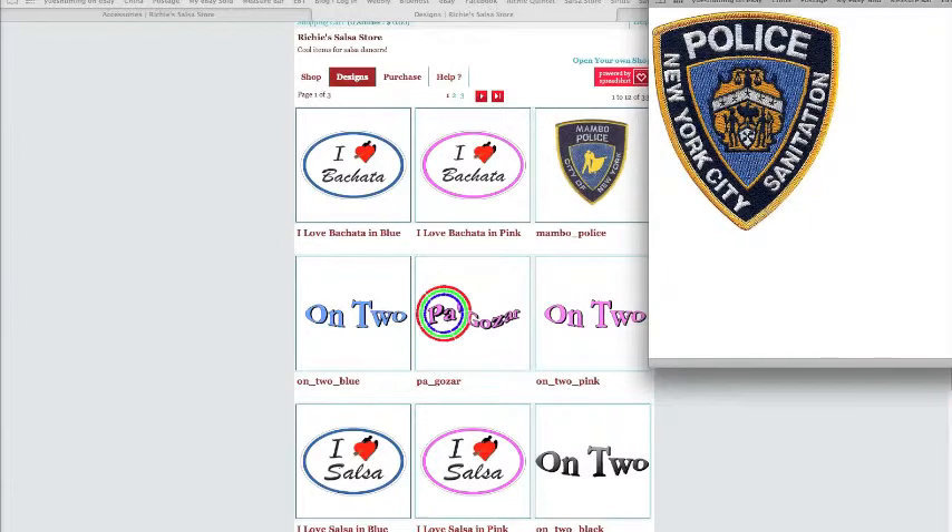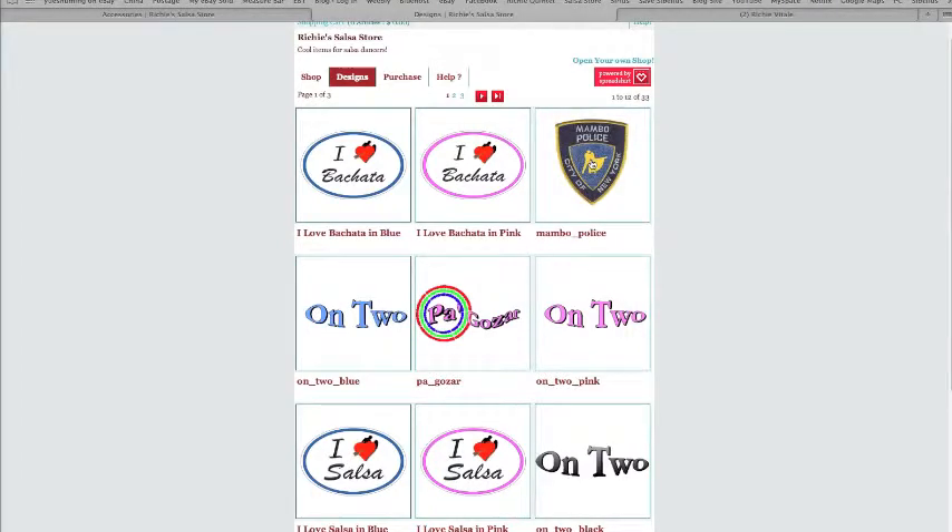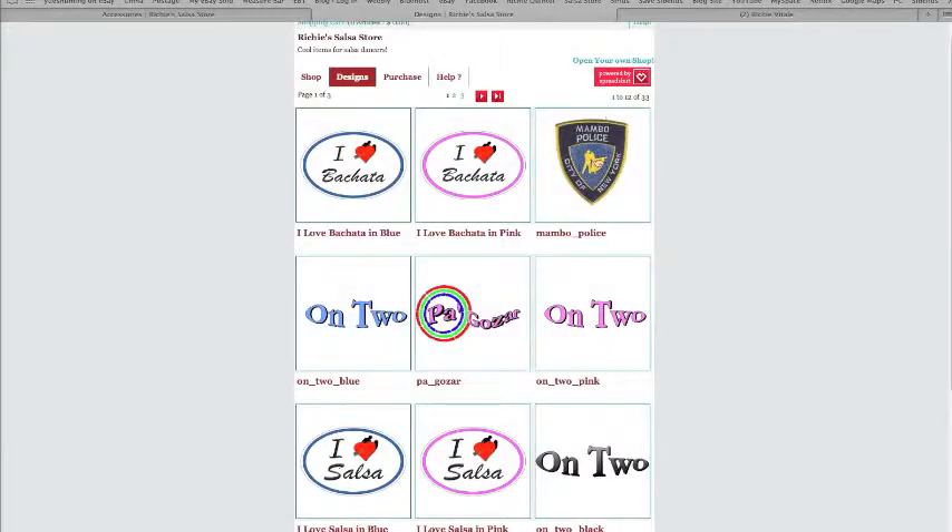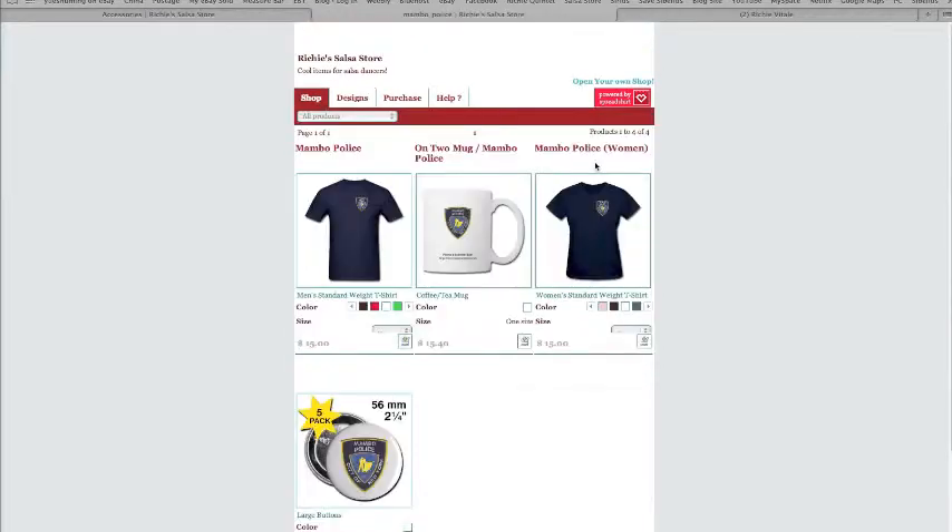So I'm going to show that. You can see the detail here — it's quite good. And what I do after I make this badge or patch, I put it on products.